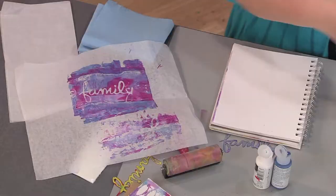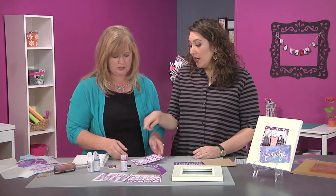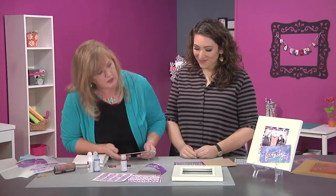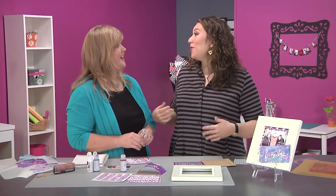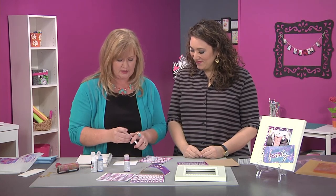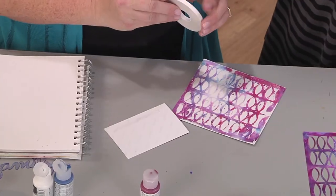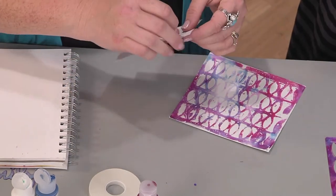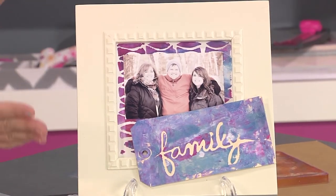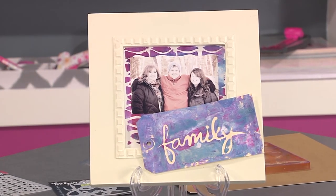Now we're going to get to the assembling part. I already have one here that is dry, so we're going to use this as a backer. You chose to use the more distressed-look print. We're going to take and just add some double-sided tape to the back. You could use a wet adhesive for this, but for this I prefer the dry adhesive because it keeps all the paper from buckling. And if we look back at your finished project: a simple frame, the photo mounted right to that beautiful background, your 'family' tag added — it's ready to go. A great gift for your family or a way to celebrate your family.